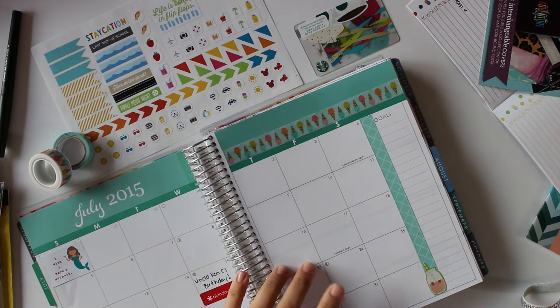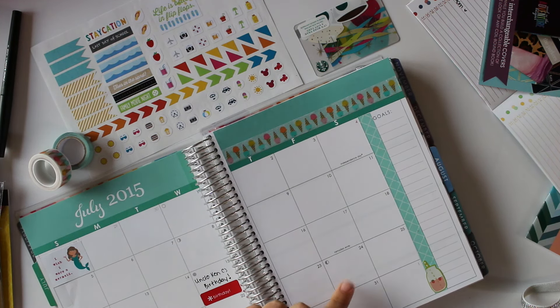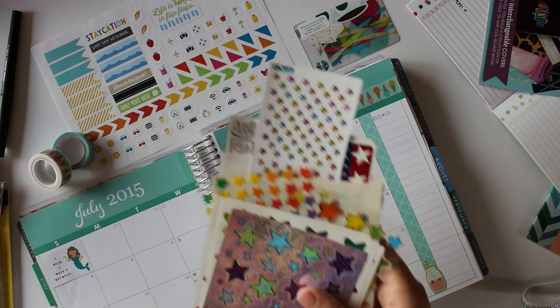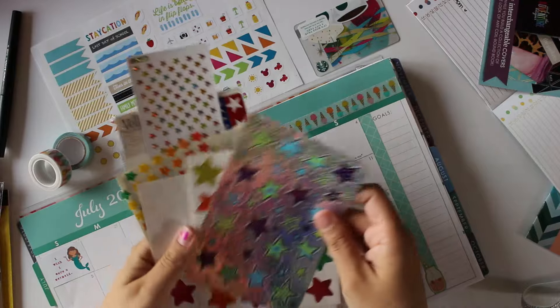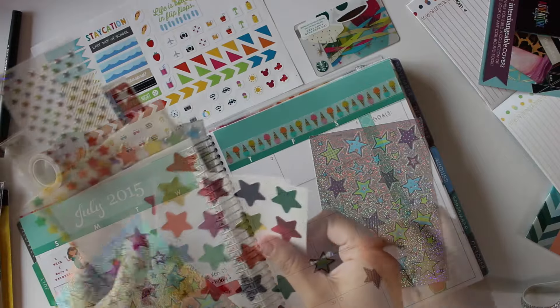On the 24th we're going to be kind of honoring my mom. For those of you who don't know, I did lose my mom in 2013, so I wanted to do like a little tribute to her. She always told us to stop and look at the stars, so I pulled my star stickers and I think I might use these just to kind of go around the 24th.